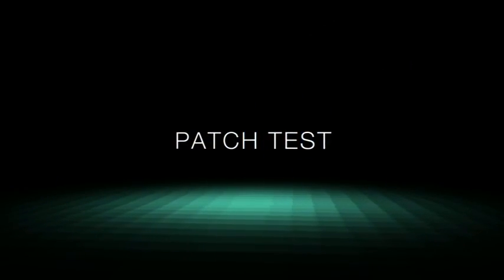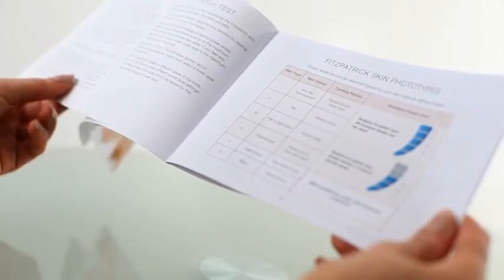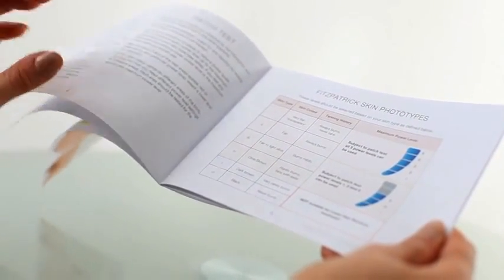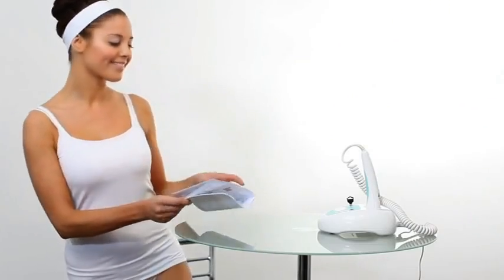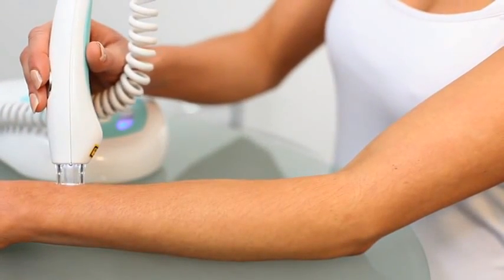The patch test. Before treatment, or doing your initial patch test, ensure you are familiar with the suitable skin types and patch test sections in the user guide. 24 hours before treating an area, it is essential to do a patch test.